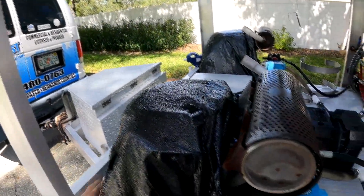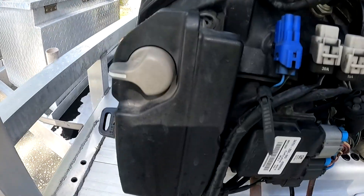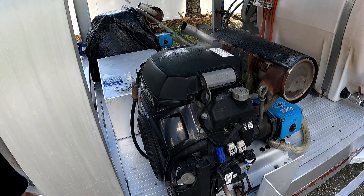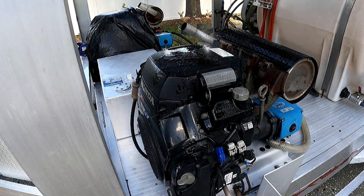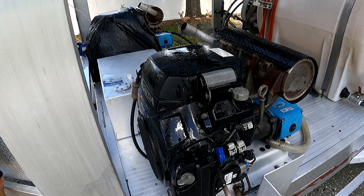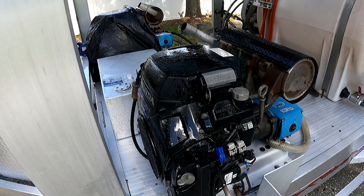We're going to get after these engines here next. See how dingy that looks — dirty, grimy. We'll be right back. Let's get after it. Basically what I do is just get after it — spray some on all this stuff here, it's not going to hurt anything. Just give it a nice coat, and that's all you got to do. Come in here and wipe it all down.